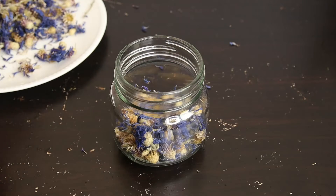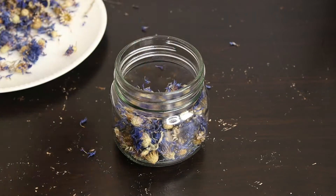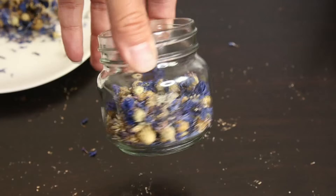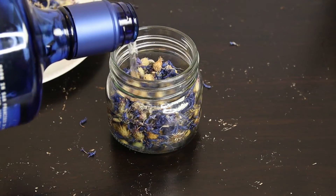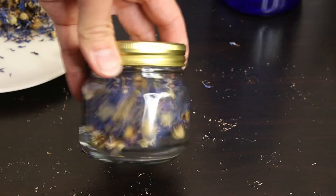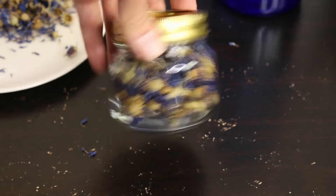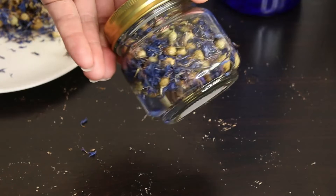The second way is tincture. Fill a glass cup with the cornflower to the top with vodka. This method can extract both the water-soluble and alcohol-soluble chemicals from the cornflower. It is good for our GI system to relieve constipation and improve bowel movement.